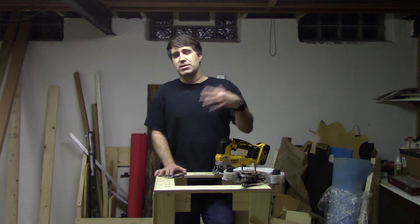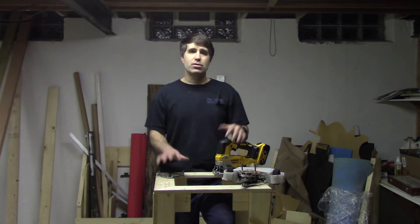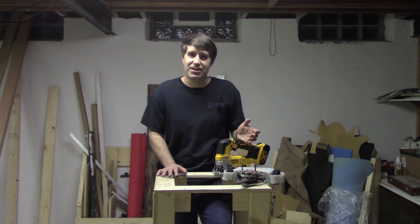When it comes to tutorials for building frames of combat robots, it usually begins with somebody talking about their idea, showing a cool CAD model, then going over to a $10,000-plus CNC machine to get it manufactured.